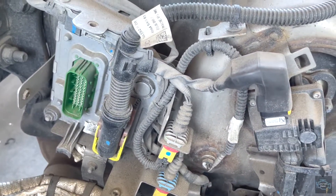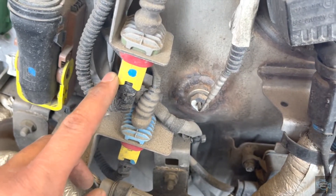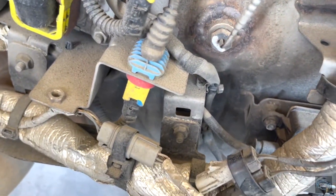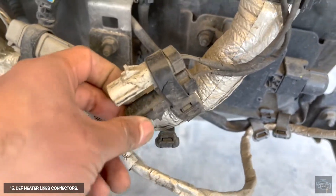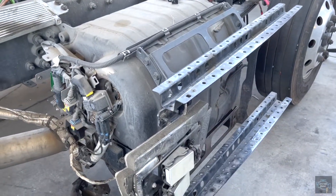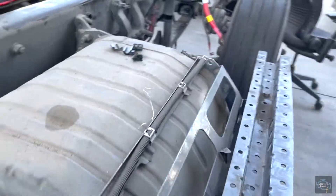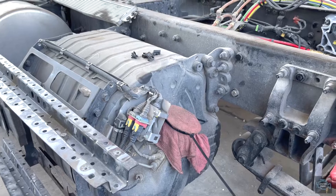Let me make sure I'm not forgetting anything — this is the connector for the DPF outlet temperature sensor, and this one is for the SCR outlet temperature sensor. These are the connectors for the DEF lines, the heater lines. As you can see on the back there are no sensors anymore, which is good because you won't have to fight to replace them. That's all for today — thanks for watching and I'll see you in the next video!